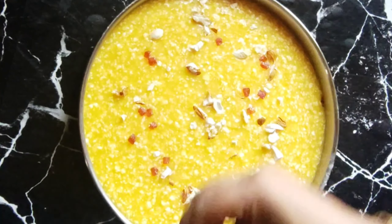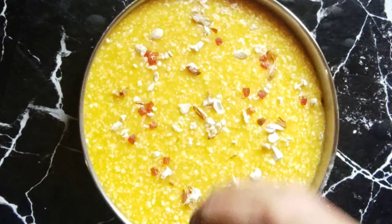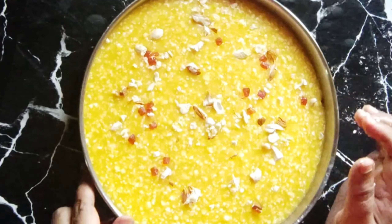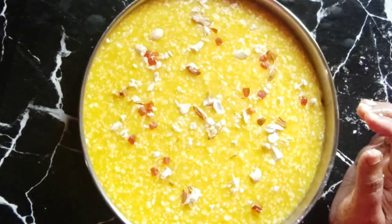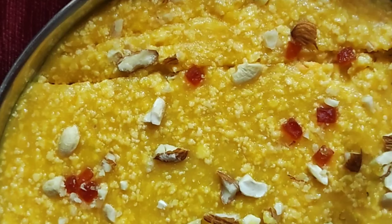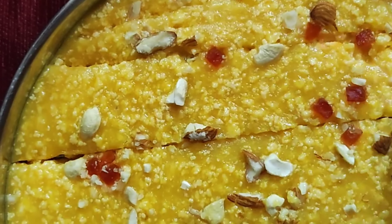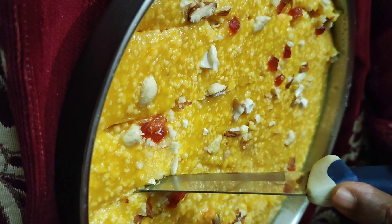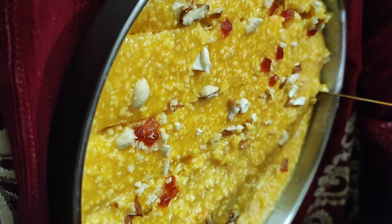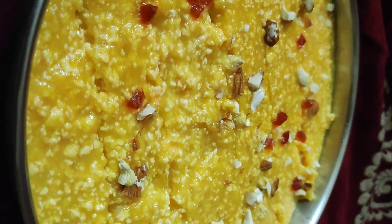The crust is cooked. Now we will cook it a little bit more. The mango color looks very nice. Thank you for watching.